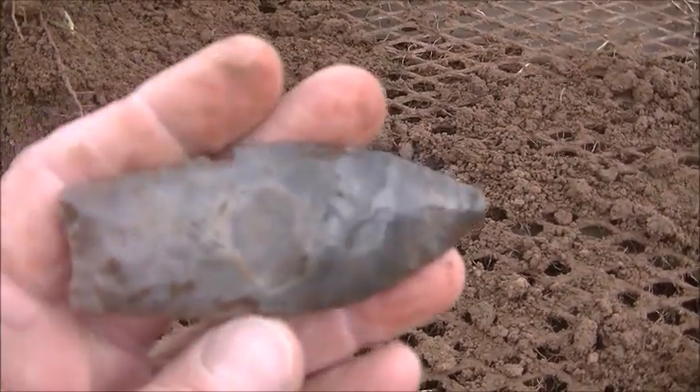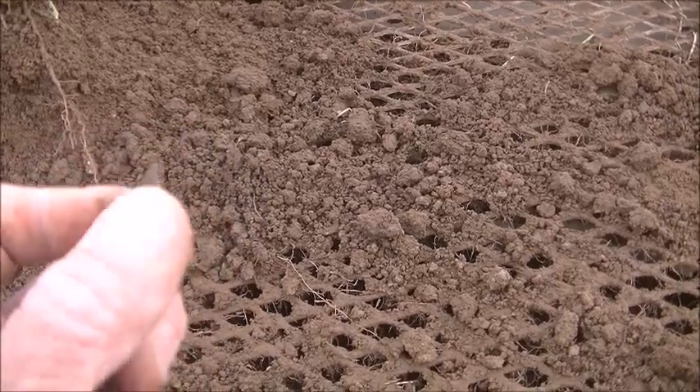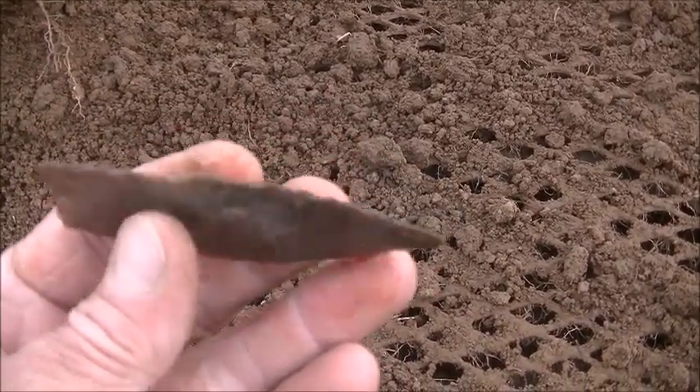Why couldn't they have just put two little bitty pressure flakes in? They could have got ground edges too. It's an older Sedalia — it's a pretty one, yes it is.